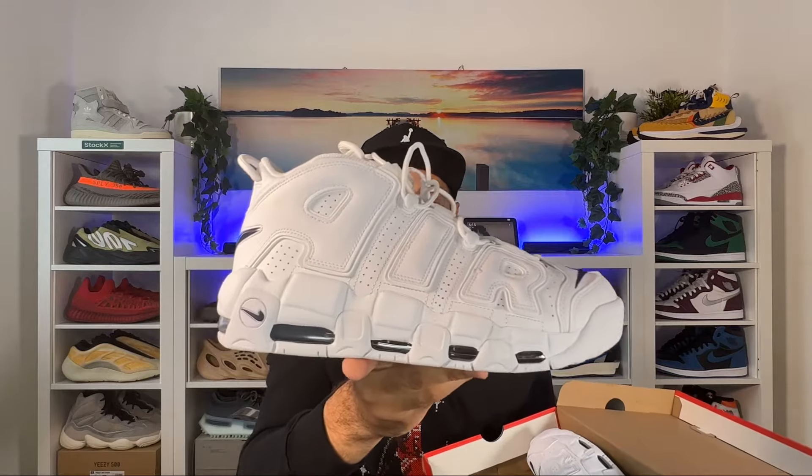So let's go ahead and take them out of the box. As you can see, the box will be in this red color with the Nike swoosh and the lettering in white. In today's video, we're going to have a look at this new color combination for the Nike Air More Uptempo 96.